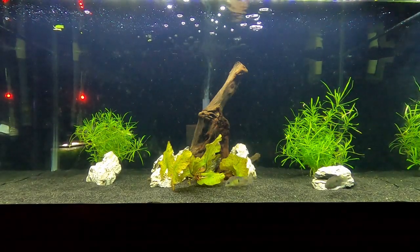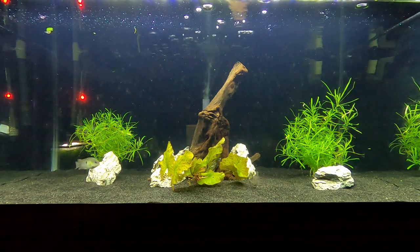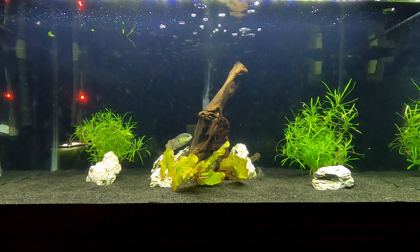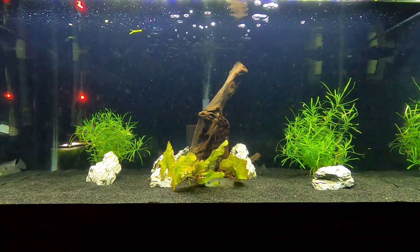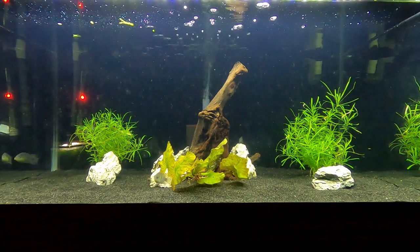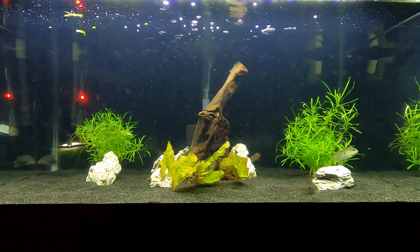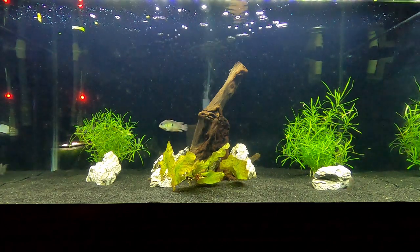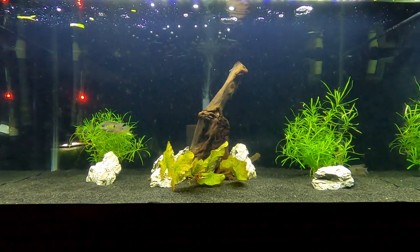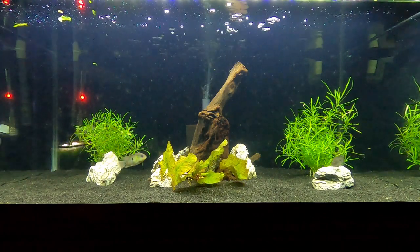I've been feeding these guys live brine, live blackworms, frozen bloodworms, frozen brine, and Omega Cichlid flakes. I've fed them a bunch of different extreme foods — these guys eat probably 20 different things, and I kind of just mix it all into one. Variety is key with them, and that's kind of key with any fish.